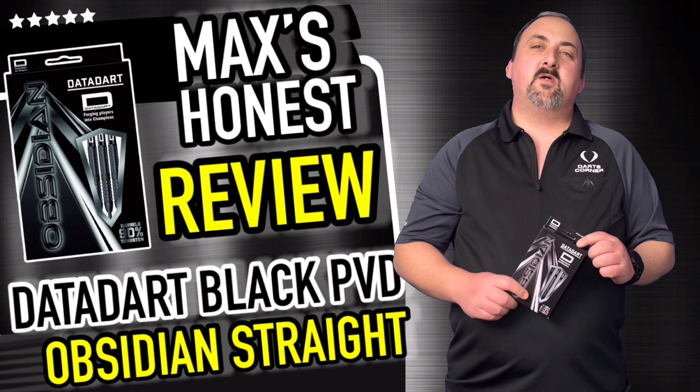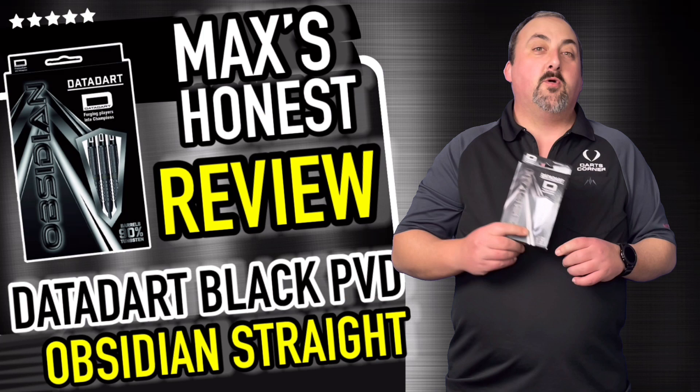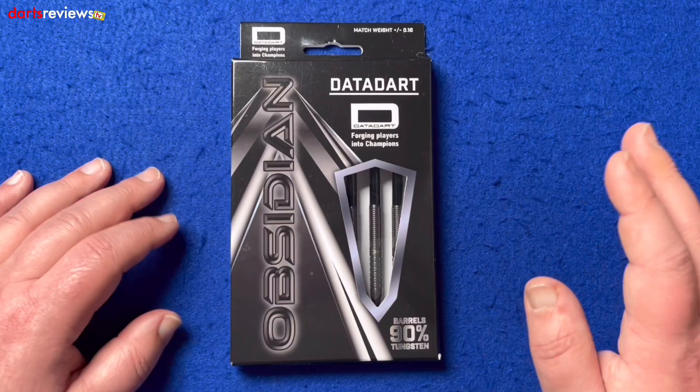Hi guys, it's Max here with dartsreviews.tv in association with dartsplanet.tv. Today we've got some Data Dart Obsidians — these are the parallel, not the concave. We've done the concave before, you can go back and check out that review if you like. These are looking quite nice, similar grip to the other ones, but we'll go and have a look and do a review.